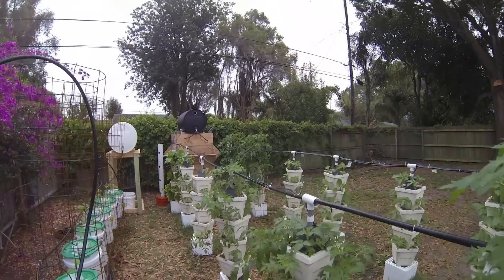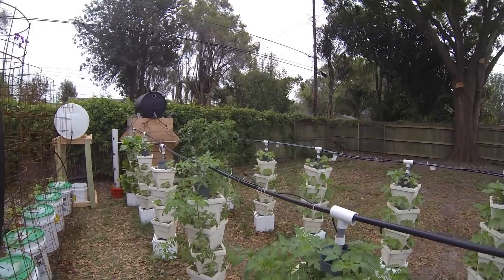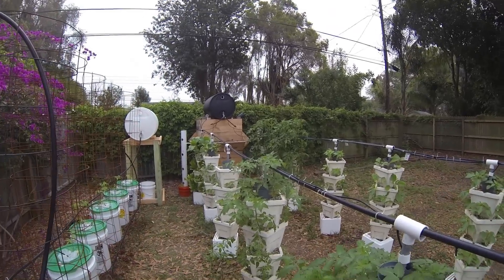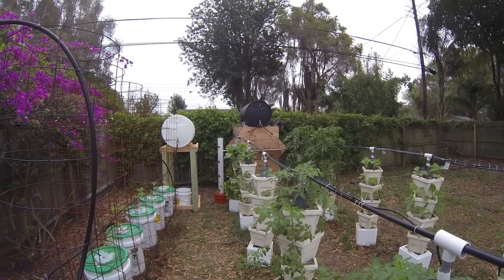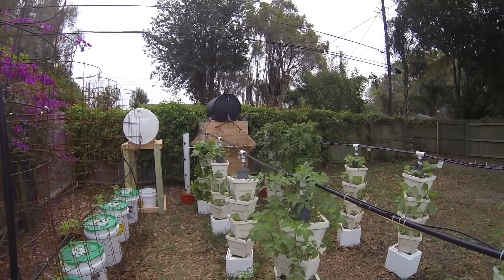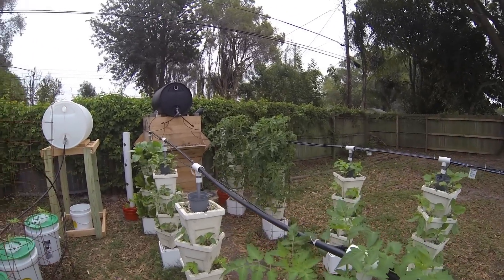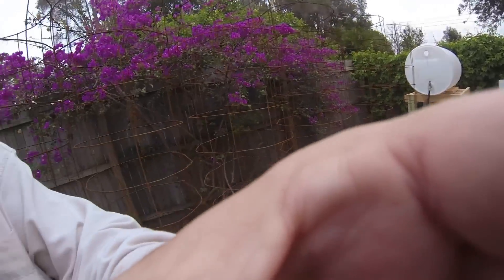I just have to make sure it doesn't run out of water, because one of the drippers quit dripping and it didn't take long before they were wilting. I appreciate all the support watching my videos, and I'll keep you advised. Thanks, bye!